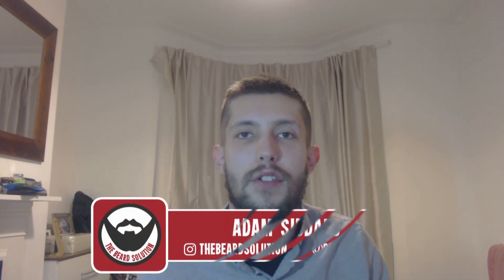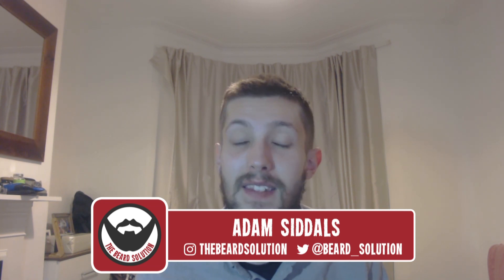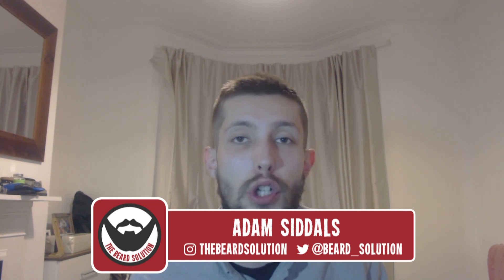Hi there guys and welcome back to The Beard Solution and another episode of The Beard Necessities. In today's episode I'm going to be talking about low-level laser therapy and in particular the laser comb and whether it is any good for our beard growth. So let's take a look at that.